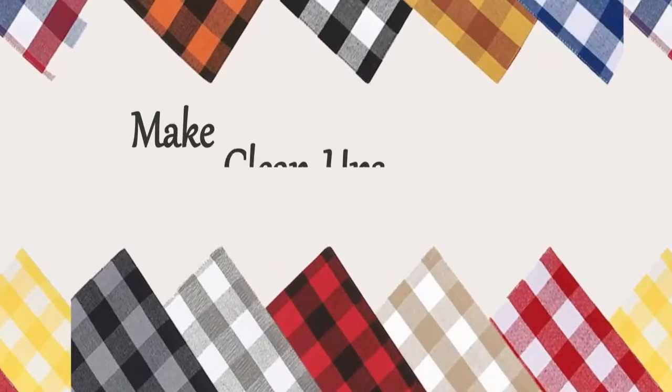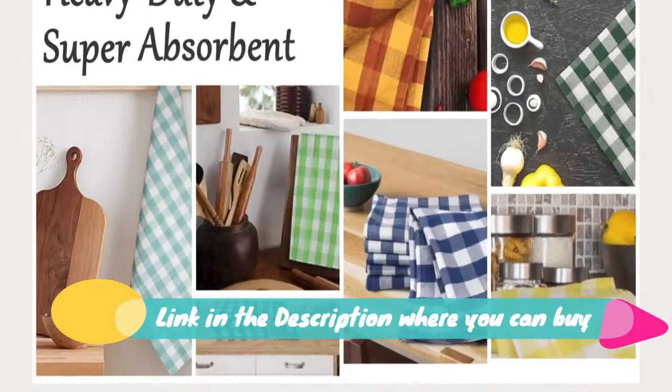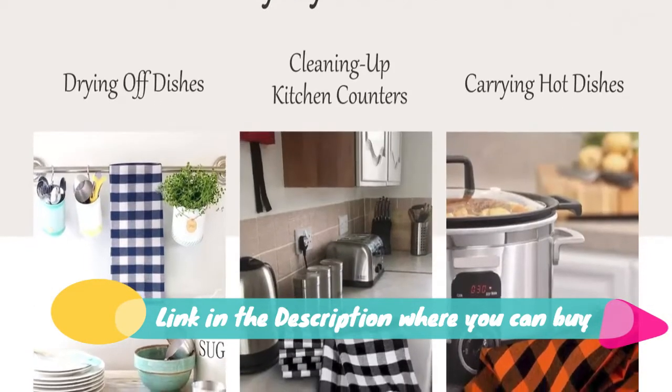Urban Villa set of three kitchen towels, 20 x 30 inch, 100% cotton, highly absorbent dish towels, premium quality ultra soft bar and tea towels with mitered corners, gray and white. Made from strong, durable fibers, these premium kitchen towels offer lasting quality.